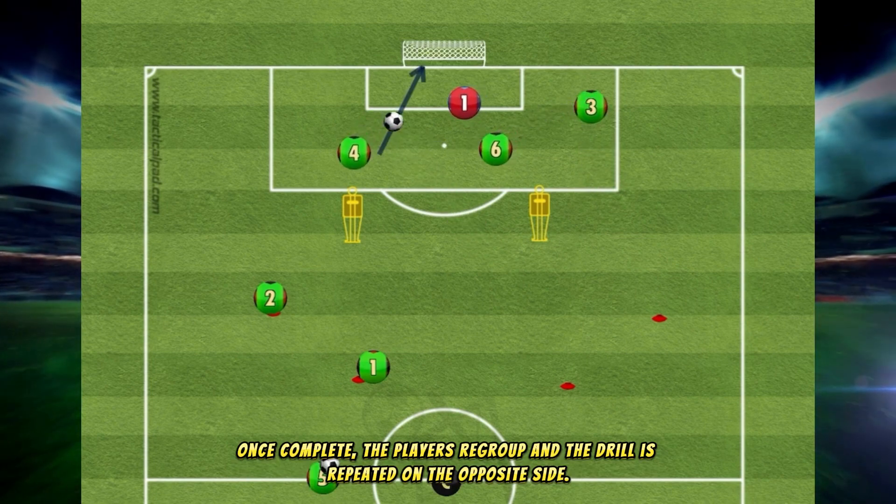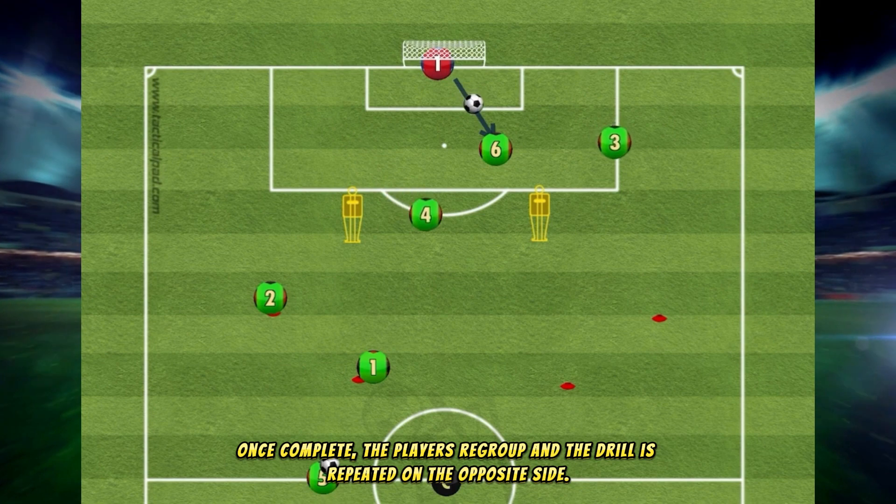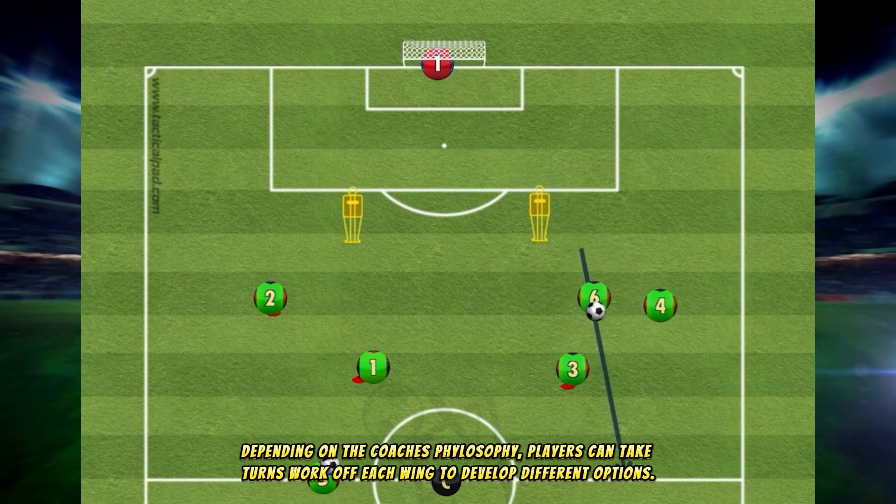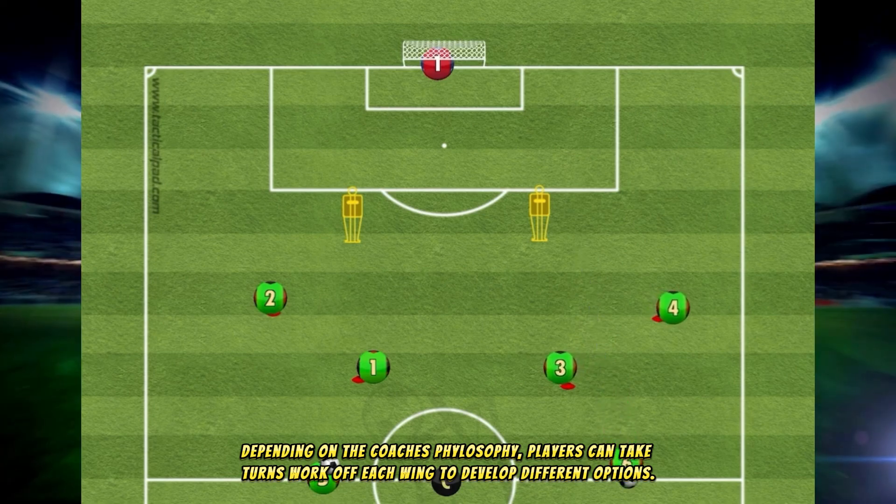Once complete, the players regroup and the drill is repeated on the opposite side. Depending on the coach's philosophy, players can take turns working off each wing to develop different options.